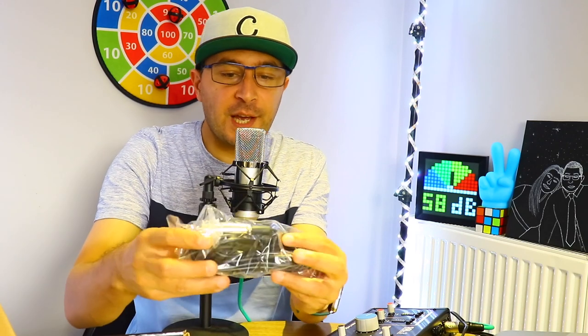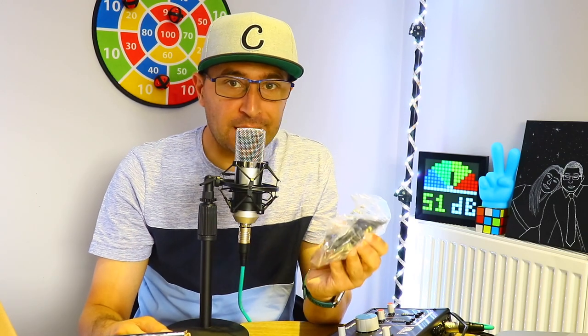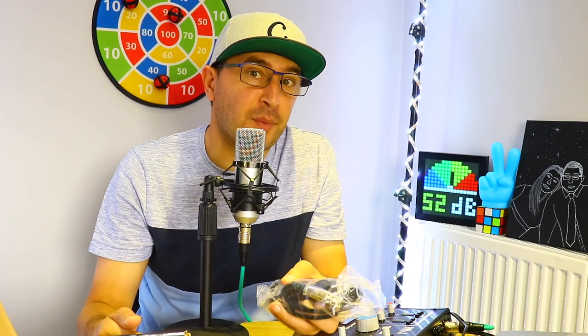You also get a really nice windscreen foam. It's quite thick, which is good — it's going to help with plosives. I'll demonstrate that in a minute. I think it's very good quality, quite thick, so it'll help with plosive situations. You also get a 3.5mm to XLR cable, though we're not going to use that — we'll use the normal XLR connection. It's good that they include it, but obviously you need 48V phantom power to use this microphone. If you plug it directly into your computer it will not work.